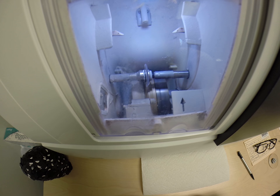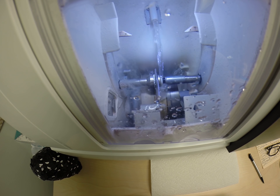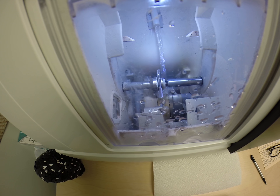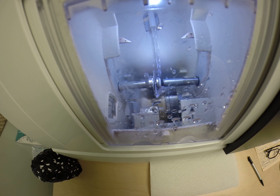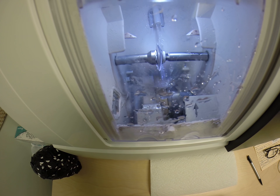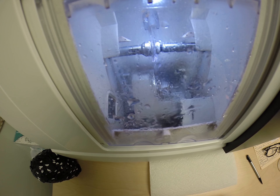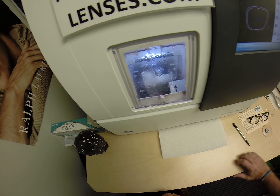It also goes by the initials ARC, which stands for anti-reflective coating, so when someone's looking at you, they're less likely to see any reflection in your glasses — it makes for much better eye contact. Plus, if someone takes a picture with a flash, you're less likely to see the flash in the lens, or if you take a selfie, you're less likely to see the camera in the reflection of the lens.